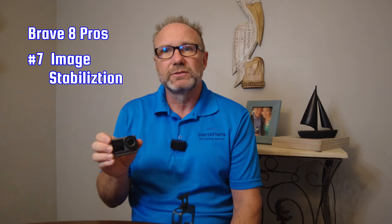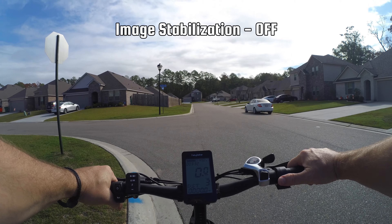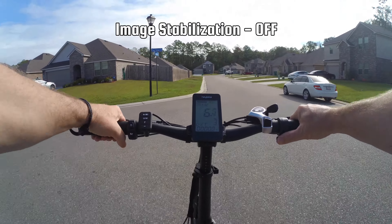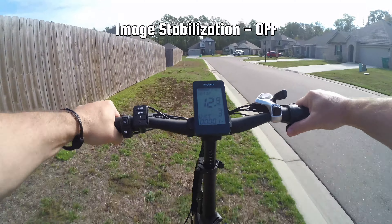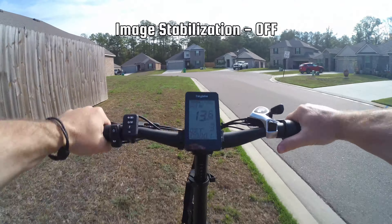Pro 6 — It comes with image stabilization. There are two modes: normal and super smooth. In 4K 60, you can only use super smooth, and you have to go into the app to do that — I'll talk about that in the cons. With 4K 30 you can use normal mode, which actually does pretty well in most circumstances.